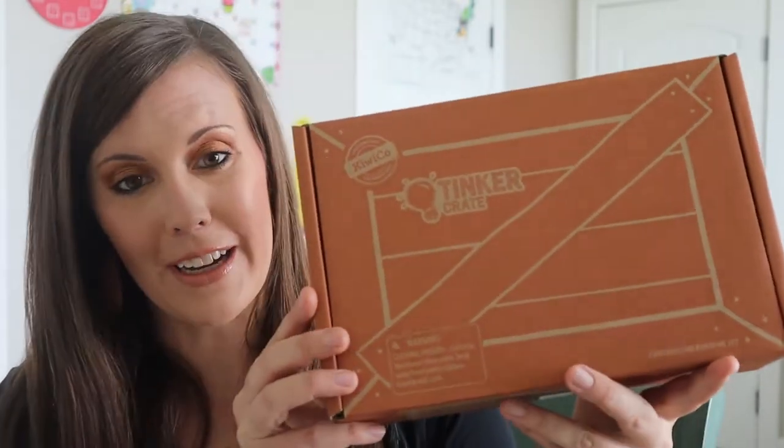Hi, welcome to my channel. Today we are going to be unboxing the Tinker Crate for August, and I'm very excited to get into this with you. If you are new to my channel, I created this channel as a homeschooling resource to provide you with different unboxings of things we like to use for homeschool.